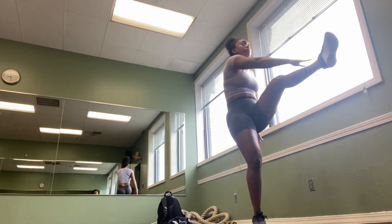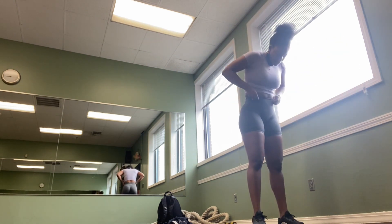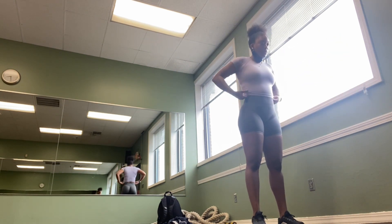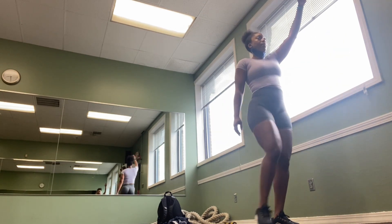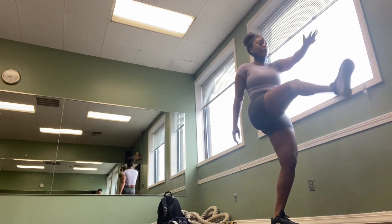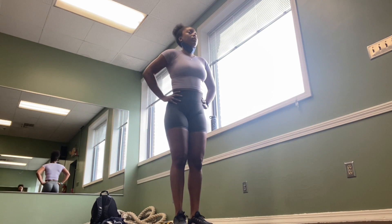I start my warm-up with some dynamic stretching. I used to do static stretching before a workout, but I found that not only did it take too much time, it wasn't effective in getting me ready for the actual workout. Think of dynamic stretching as a warm-up for your muscles, while static stretching is the cool down.